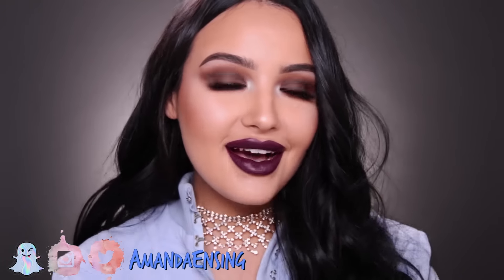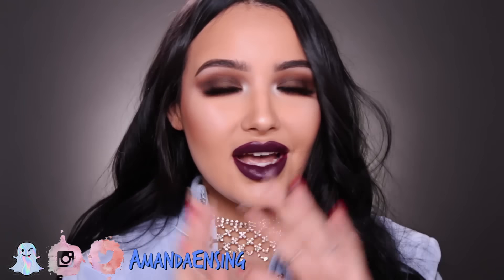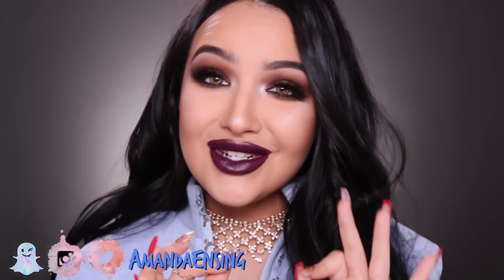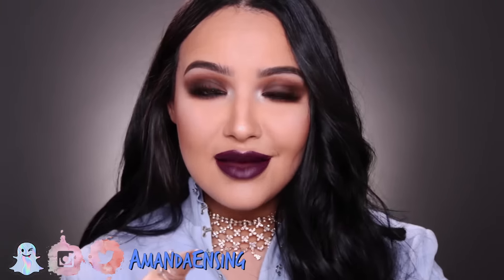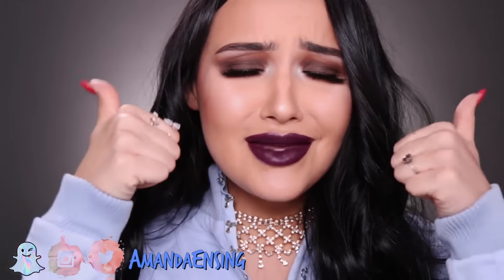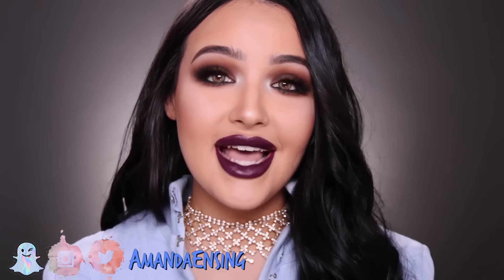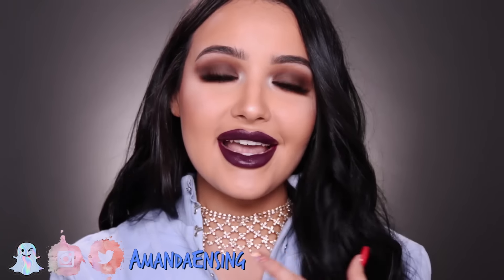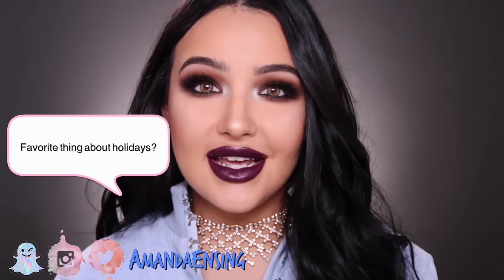Today I'm gonna be showing you how I got this makeup look — very fall, I was just feeling kind of dark and vampy. Christmas is almost here, so it's time for Christmas looks and I'm so excited because Christmas is the best time of the year. I can't wait to go shopping, get a Christmas tree and decorate it. I'll be Snapchatting it for sure, so make sure you're following me on Snapchat. I'm gonna try to start asking a question at the beginning of my videos — today's question is: what is your favorite thing about holidays?